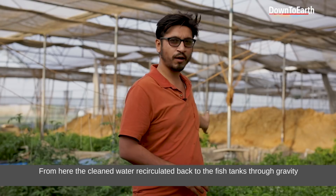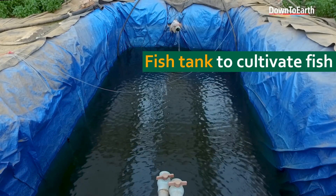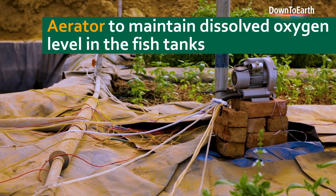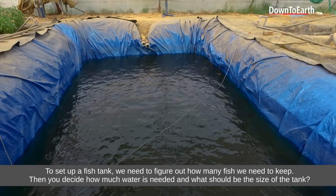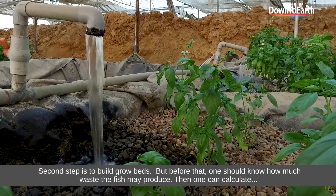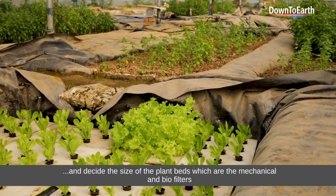Then the water goes back to the fish tank through the underground pipeline, using gravity. You decide how much the volume of the tank should be, then plan how to make the beds. You need to calculate how much waste the fish will produce, and based on that you make the conversion and design the biofilter accordingly.